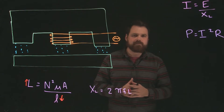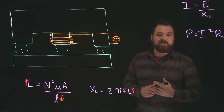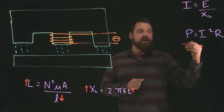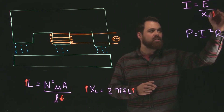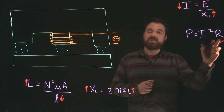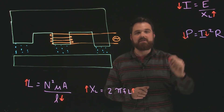By shortening that length of magnetic field, our inductance has an inverse relationship and it's going to go up. Because it's an AC circuit, when our inductance goes up, our inductive reactance is going to go up as well, so we're going to see more opposition to that current flow. If I equals our voltage over our inductive reactance (XL), if our XL goes up, our current is going to go down. Our resistance doesn't change — it's still just the resistance of the windings — but because our current goes down, we also see less power dissipated in the circuit.